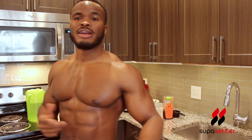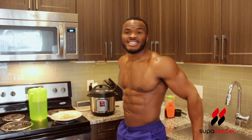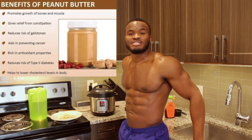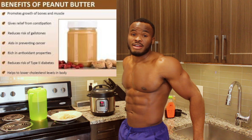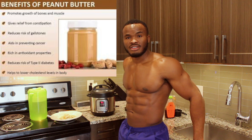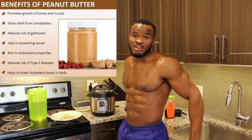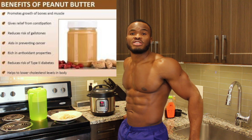While the oatmeal is cooking, let's talk about the benefits of what I'm using today. Peanut butter has good fats, is a good source of omega-3, good fiber, vitamin E, and antioxidants. It's also a good source of protein — it's probably one of the cheapest protein sources you can find.